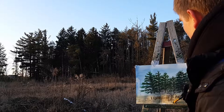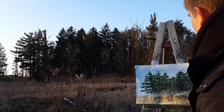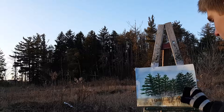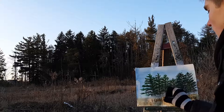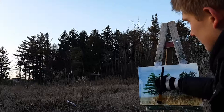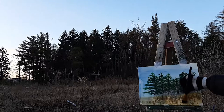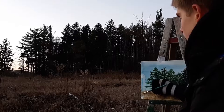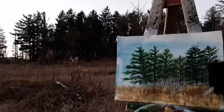Now the closer it gets to the front, the more detail it's going to have, which means I'll be using the smaller brushes closer to the front. Here I'm just adding in the faint field in the background using a dry brush, then blending in a bit of watered brush to smoothen it out. Here I'm adding in the more detailed features of the front of the field, with a few final touches.